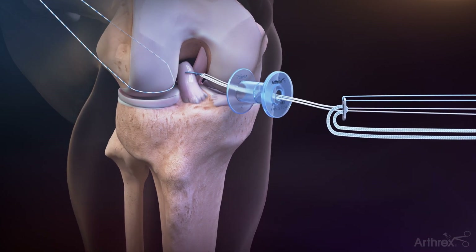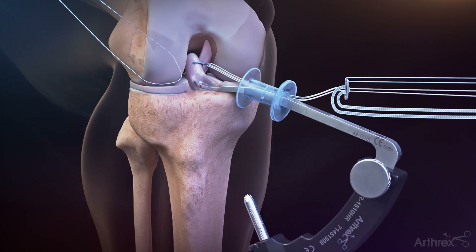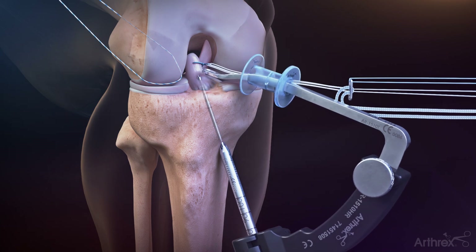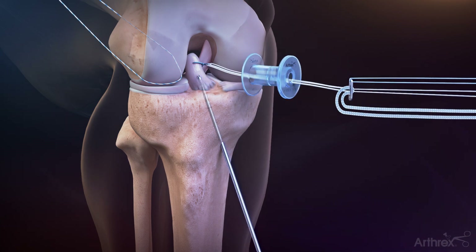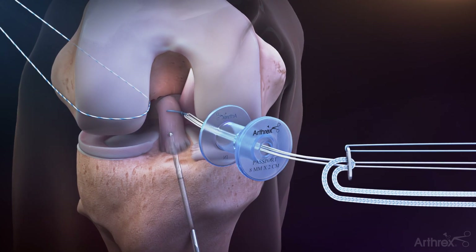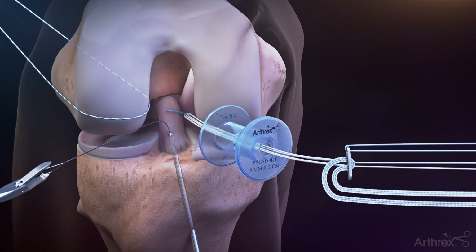Use the tibial guide with a 2.4 mm cannulated drill in the anterior third of the ACL tibial insertion. Once the cannulated drill is in position, remove the drill guide, leaving the drill pin in place. Remove the trocar from the cannulated drill and insert a lasso wire through the cannulation of the drill into the joint. Retrieve the lasso wire and carefully remove the drill pin from the tibia. Snap the ends of the wire together with a hemostat for later use.